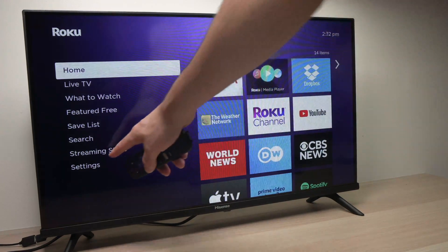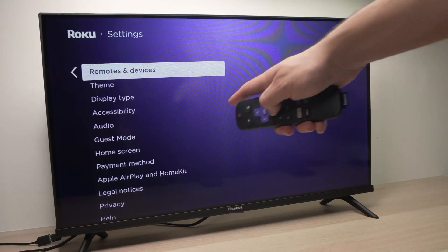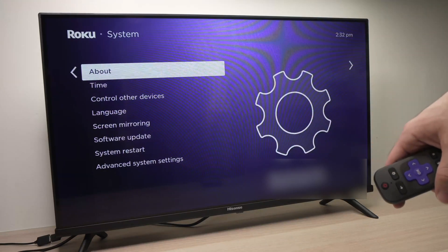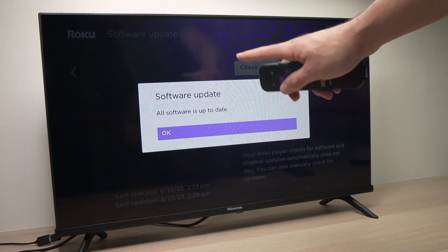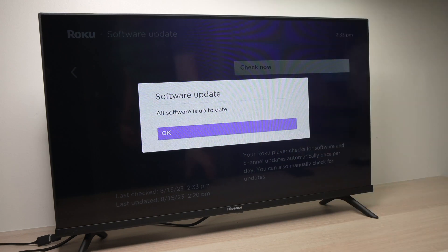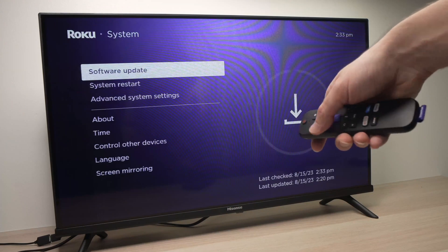First, go into the settings of your Roku and press OK. Then go all the way down until you see System and press OK. Then go into Software Update. Make sure your software is up to date, because you can have many problems if you're running an older version since your iPhone may not recognize it. In my case, I'm already up to date, so just go back from this menu.